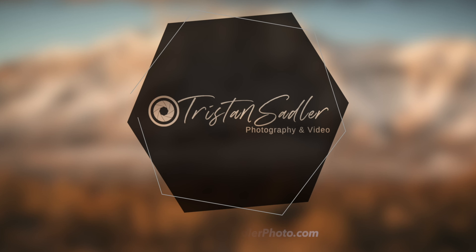Find me on Instagram at Tristan Sadler. Peace.